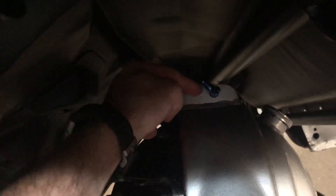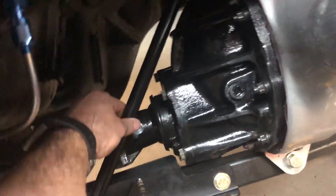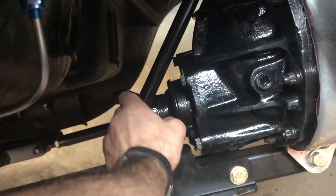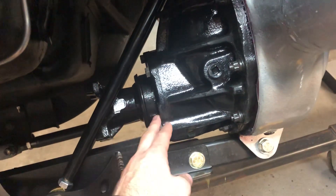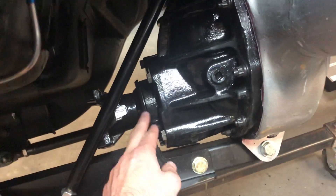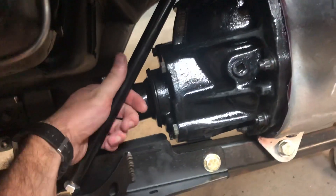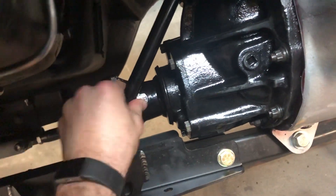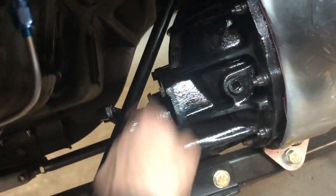This thing is beautiful — just turn this adjustment like so, rotate it counterclockwise to bring the pinion angle down, clockwise will bring it up — actually vice versa, sorry. Counterclockwise pushes the threads out, clockwise brings it back down. Yeah, this is the torque arm installed.